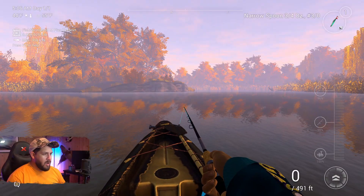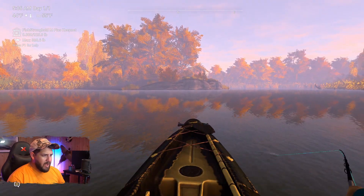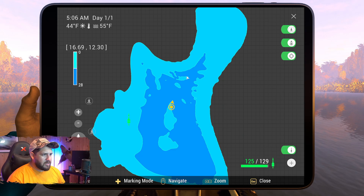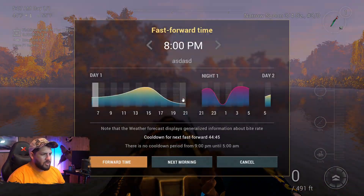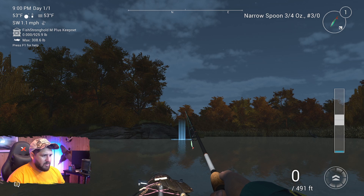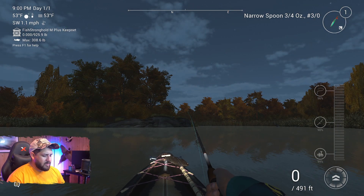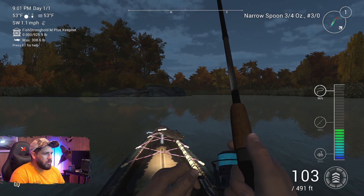We've got the Frankenfish kayak and we're going out here, lowering the anchor, then switching the time to nighttime to give these sauger a run for their money. We've lowered the anchor in this spot — if you look at the map you can eyeball where we are. We're throwing off toward this cliff face, changing the time to nighttime, and doing a twitch retrieve to see if we can get lucky.